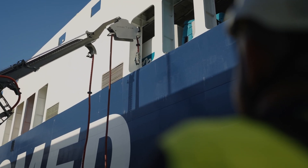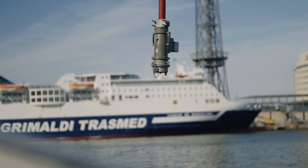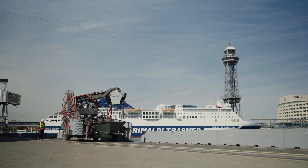After connection, similar reverse order steps are performed. The machine then moves back to the connection pit, where the cables are disconnected. Finally, the machine is maneuvered to its storage area.